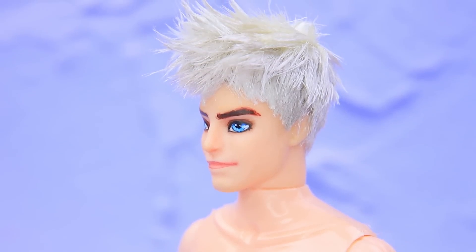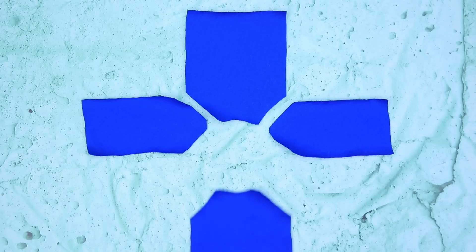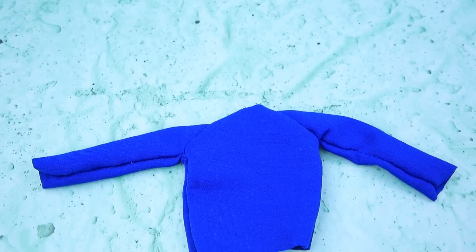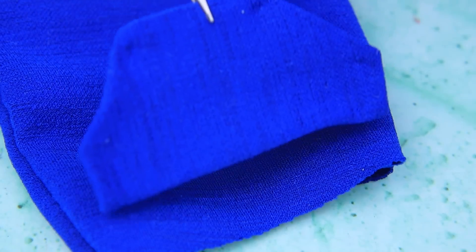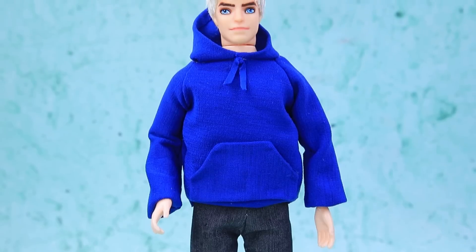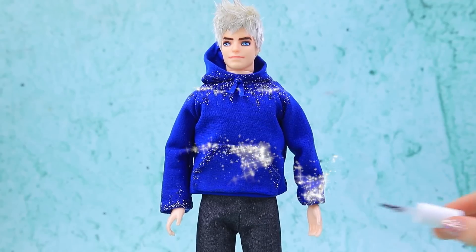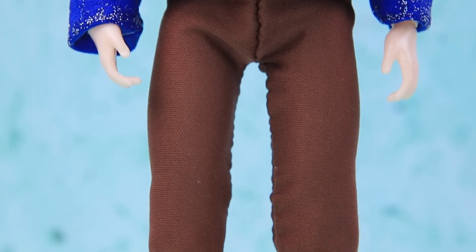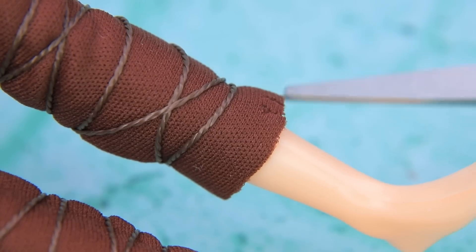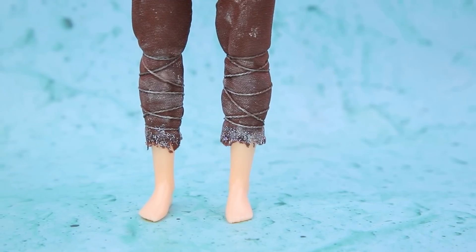Now the guardian looks like himself. We need to work on his clothes — he's been wearing a blue hoodie for ages. Add sleeves and a pocket to the front. The hoodie has a big hood with laces. Try it on — Jack is happy! The hoodie even has glittery frost. Complete the look with brown pants secured with ropes below the knees, a little worn out, with snow and ice crystals.